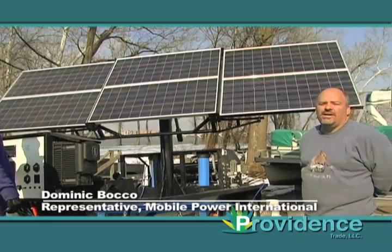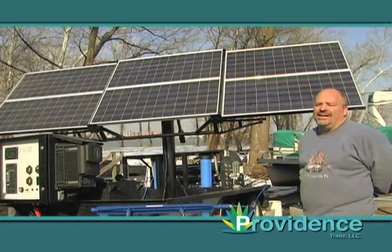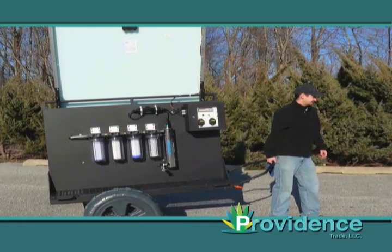Our first machine that we brought here today was our H2O, that is our affordable water purification system that can be transported virtually anywhere in the world. The H2O itself can purify up to 2,500 gallons a day, going through a multi-filtration system.